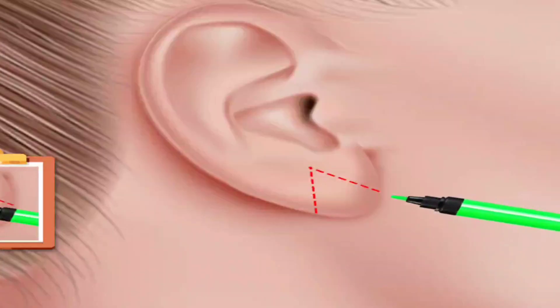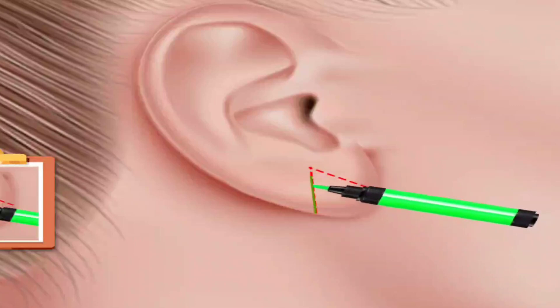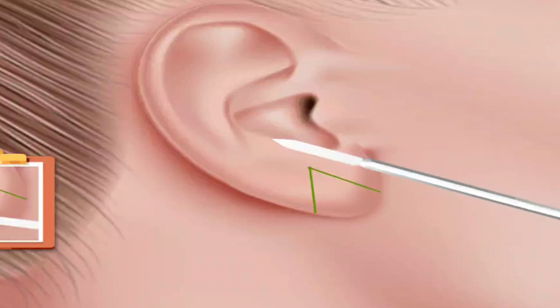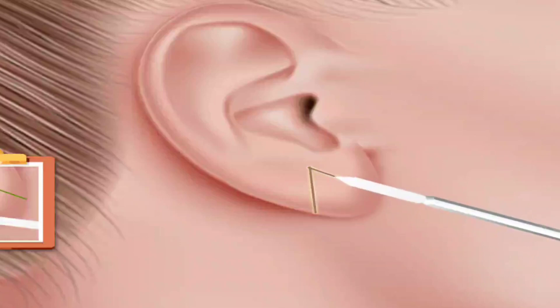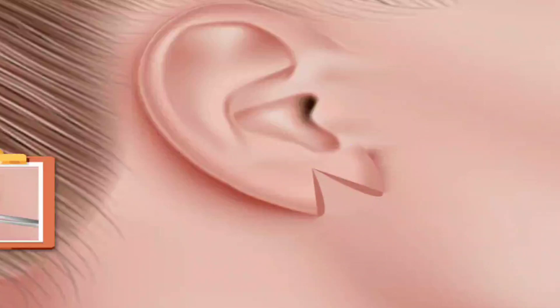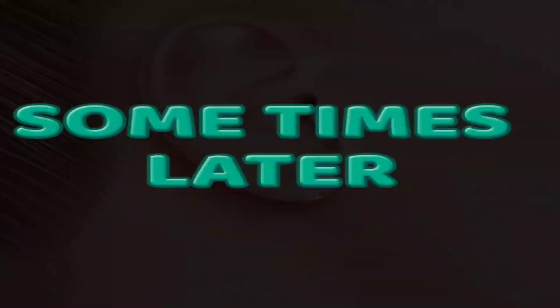Draw the line. Cut the drawn part. Remove skin with plucker. Suture it. Sometimes later.